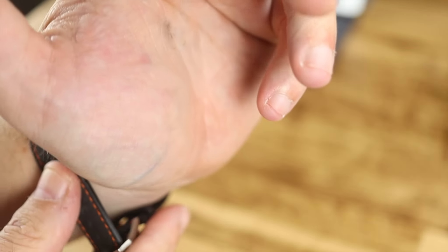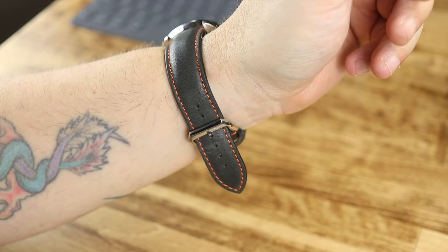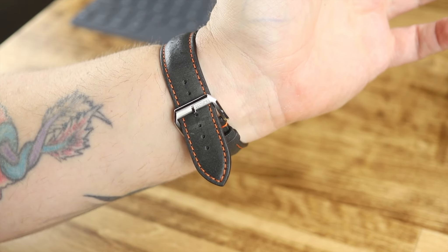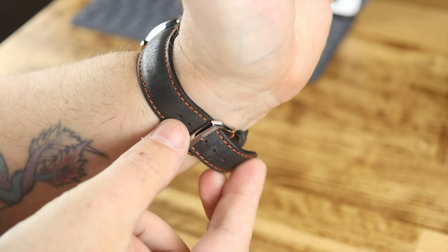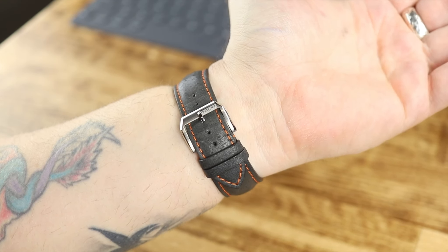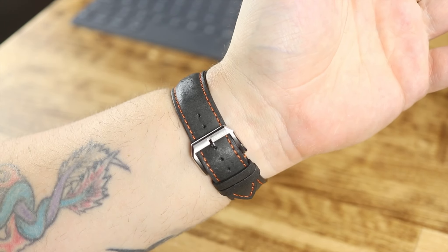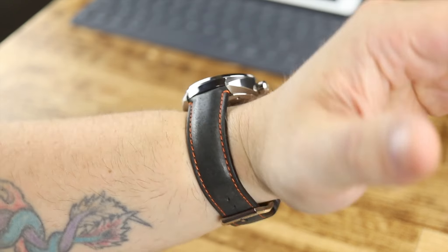I'll put it on my seven and a half inch wrist. One of the things is, it's still a small strap in my opinion. I have three holes left — it fits me just fine. But if you have a wrist much larger than mine, it might be difficult, especially when you're trying to put it through the keepers. You might need a longer strap. I don't believe they have longer straps available, but you can always check with Taker watches.